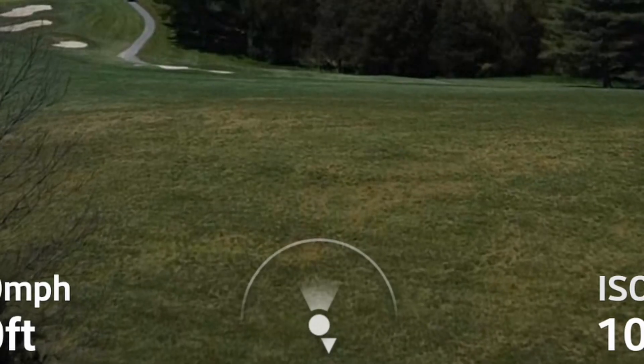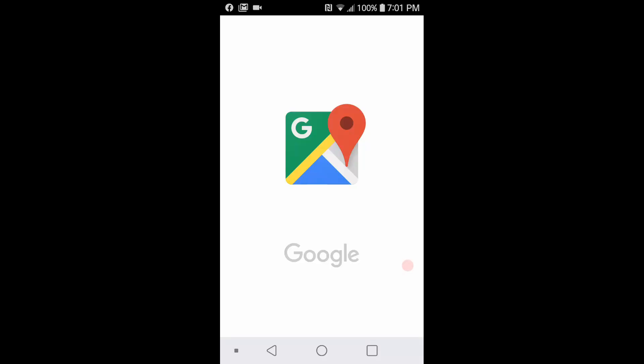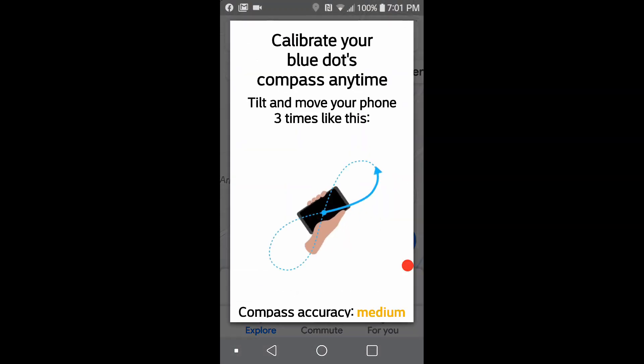If the display is actually functioning but not functioning correctly, then you have the other problem of not having a calibrated compass on your phone. This isn't the compass on the drone, but the compass on your phone.